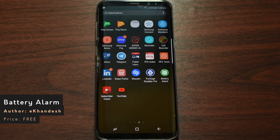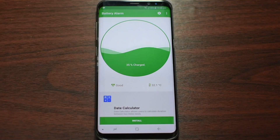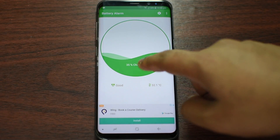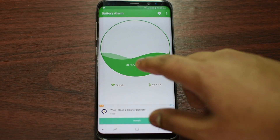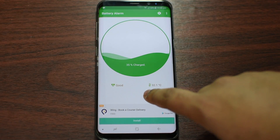The link is going to be in the description below if you can't find it on the Google Play Store. It is totally free and doesn't have that many ads. When you launch it, you can see a big circle showing you how much battery you have left, and it also shows you the percentage, the health of the battery, and the temperature.